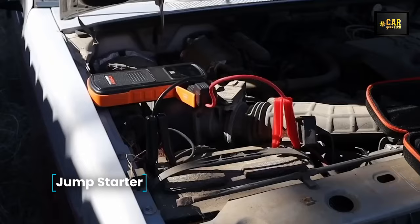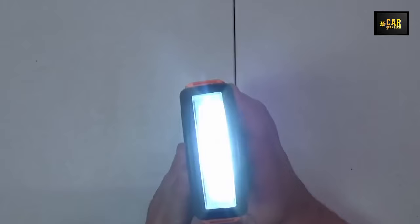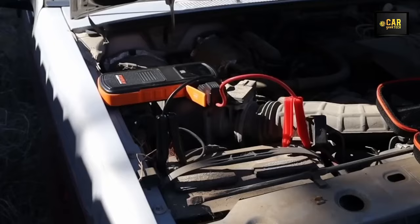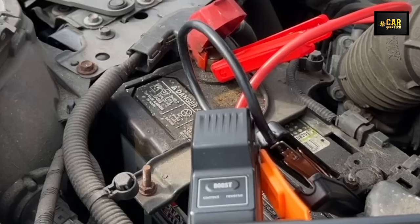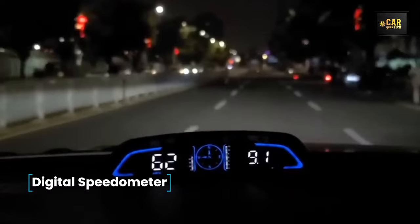Jump Starter — introducing a 4,000-amp portable vehicle starter charger capable of effortlessly starting engines up to 10 liters, whether gasoline or diesel. With one charge, it can initiate up to 40 starts, even with severely discharged batteries below 9 volts — simply press the boost button for guaranteed engine ignition. It also doubles as a powerful 24,000 mAh portable battery with gadget charging capabilities, and includes a built-in 500-lumen LED flashlight with three operational modes. Protected against water and dust, it operates reliably in extreme temperatures and comes in a shockproof case.